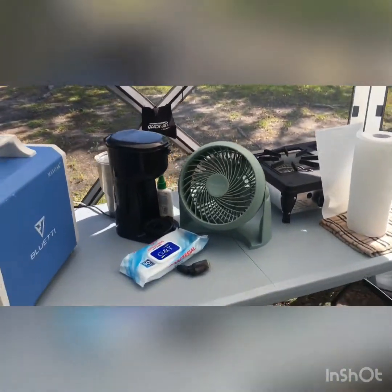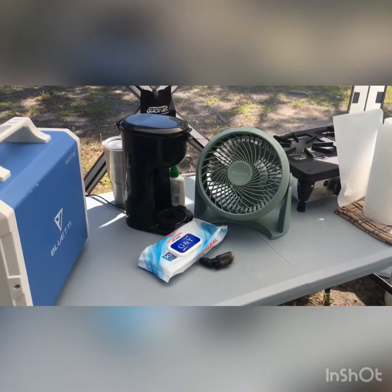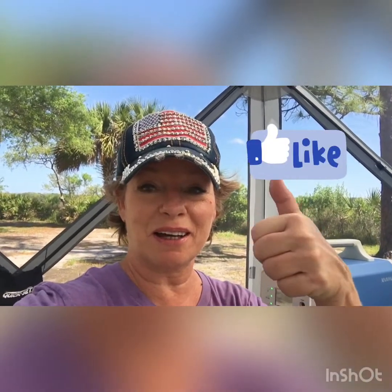Pick yourself up one of these Honeywell fans — they are amazing, they are easy to store. I've got it on low right now and it's putting out a lot of force. Easy way to keep yourself cool. There's going to be a link for the Honeywell fan as well as the Blue Eddy. Have a great day. Give me a thumbs up and follow me for my reviews of the different things that I'm purchasing and what I'm doing around the homestead with my goats and living a carefree life. Thanks.